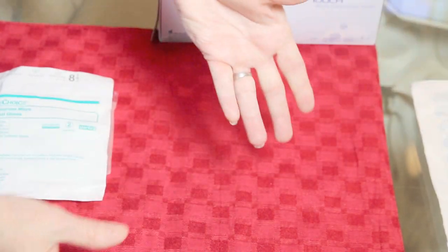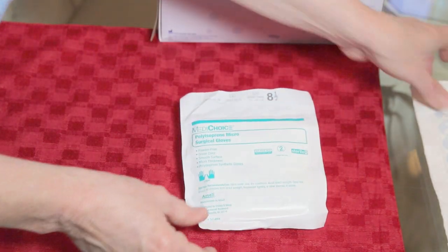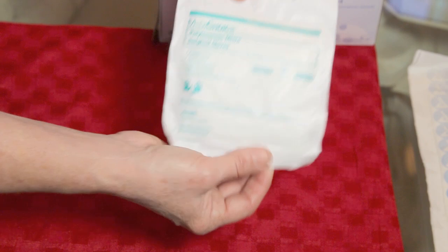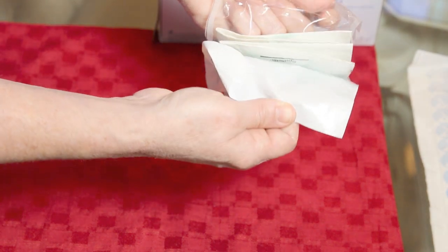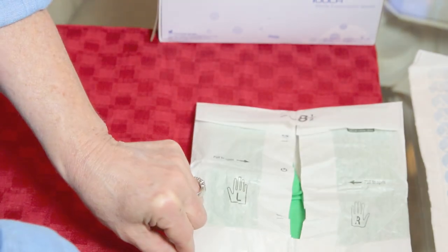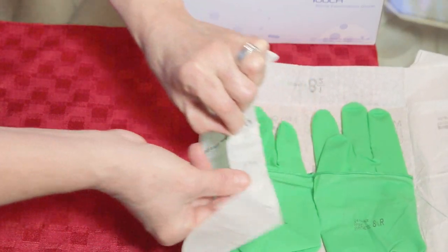Now for sterile gloves, which come in packages with a fold at the top that you unfold to open. The way to open them is to start from the top — do not put your fingers on the inside of the package. Open it up and drop it onto your sterile field without touching anything, then discard the outer package. Without touching anything but the outside corners of the inner package, unfold and open it up like a book, again not touching the gloves directly.